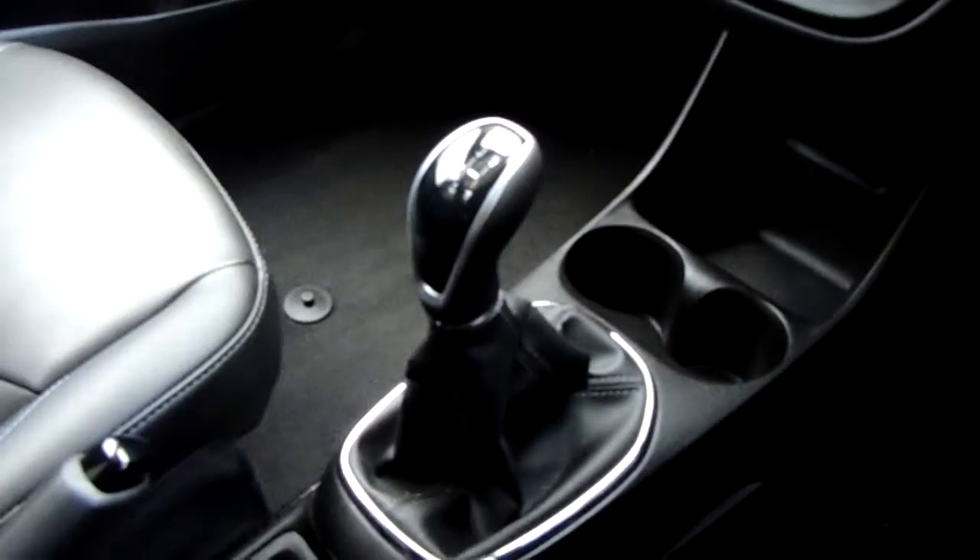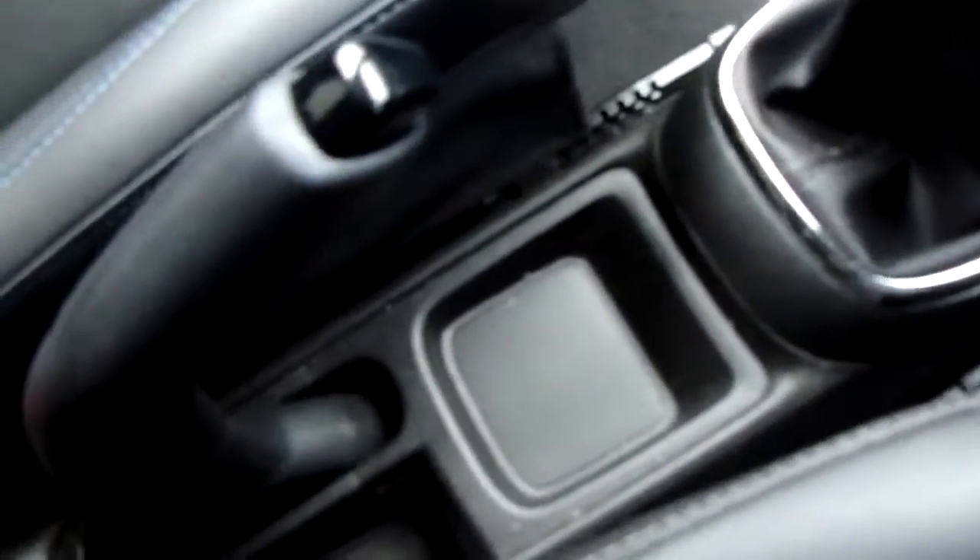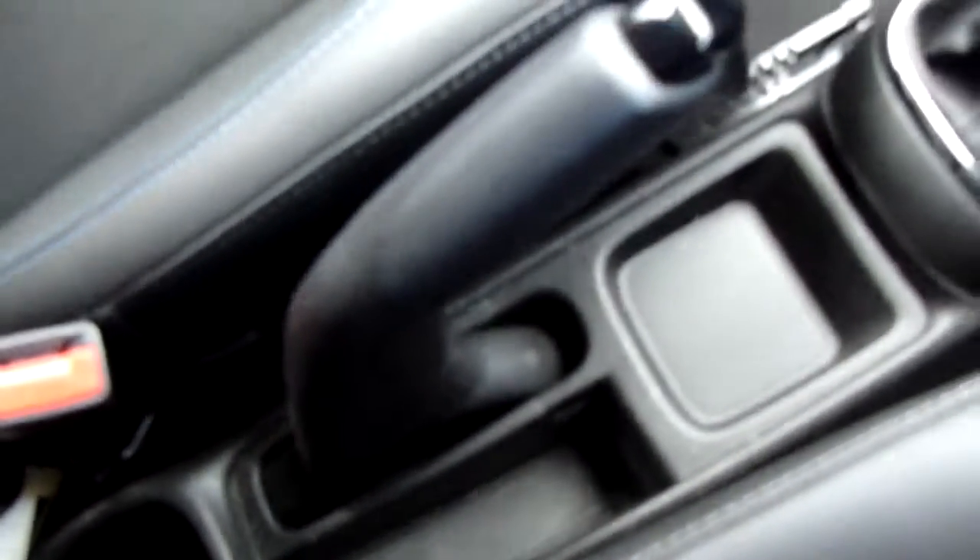The gear stick is really nicely finished down the centre of the vehicle — five speed — and there's more fantastic storage down the centre near the parking brake.